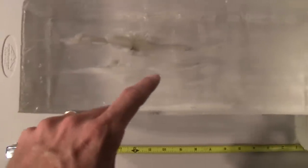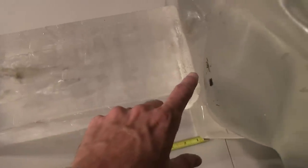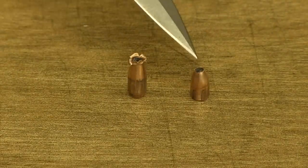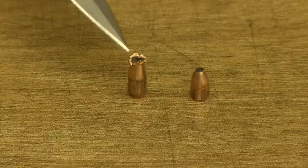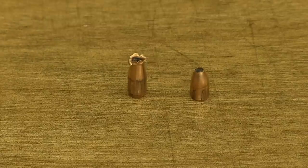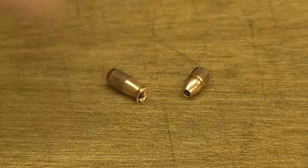Looking at the wound channels — this upper one is the 22 Mag, this lower one is the 5.7. The 22 Mag is pretty impressive; it certainly has enough penetration to do some damage, and of course the 5.7 has plenty of penetration as well. Comparing the recovered bullets — both retained their jackets, cores are intact, and the only thing they lost were their ballistic tips. The 5.7 deformed slightly more; you can see more deformation in the tip of the bullet than on the 22 Mag.